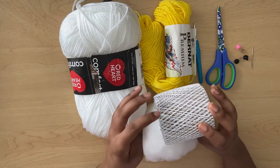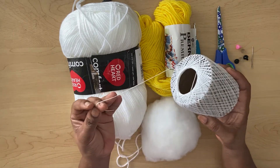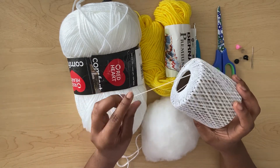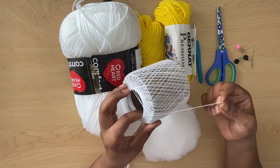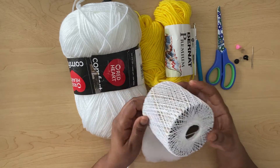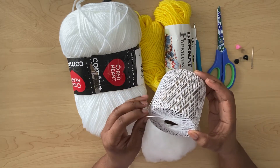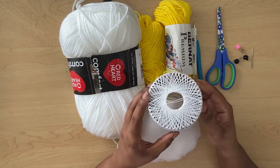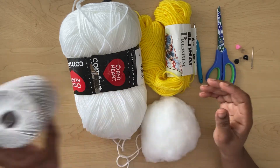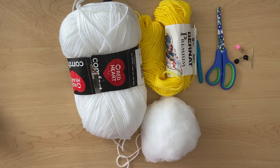I will be using this leftover thread that I used for another project to sew my ears down and whatever else I need to sew down on the bunny. So let's jump into the video.